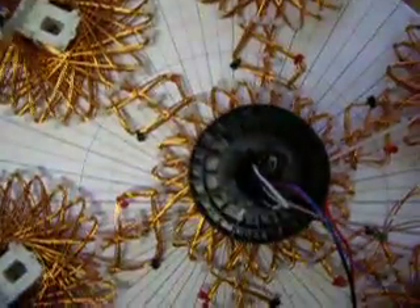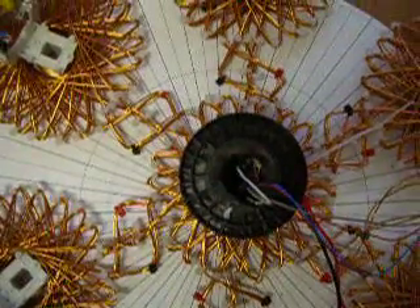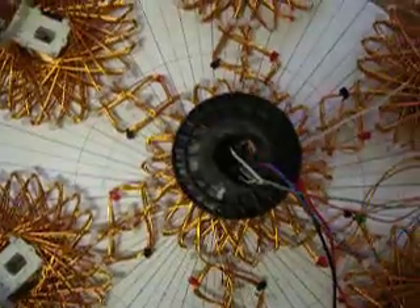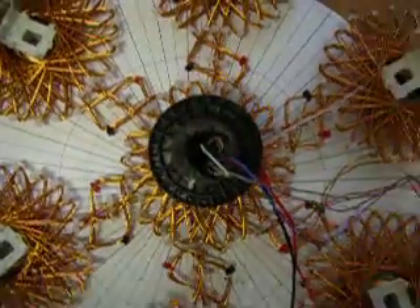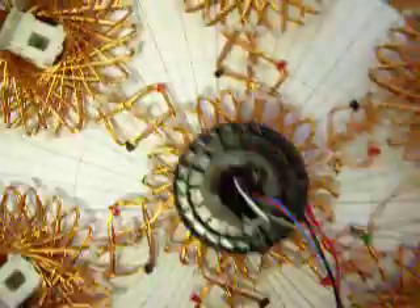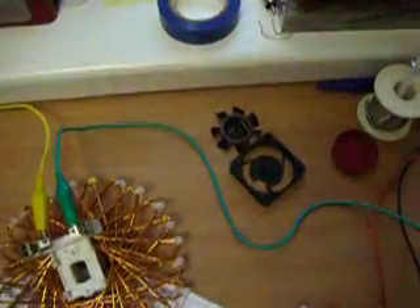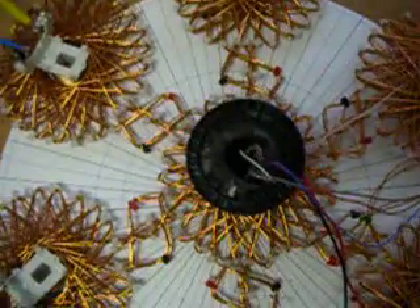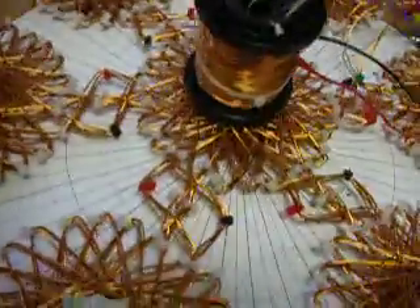Inside here I have a big 26mm Neodymium magnet spinning. It's triggered by a Hall sensor from an old PC fan. Big ups to RWG for sharing this information.